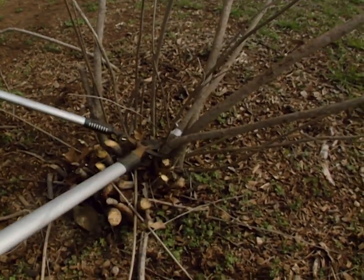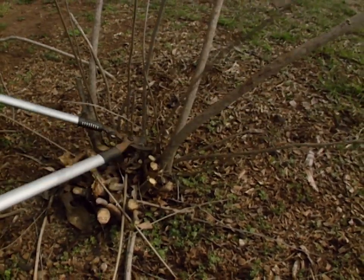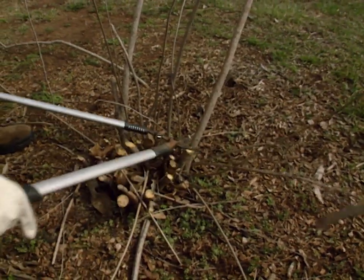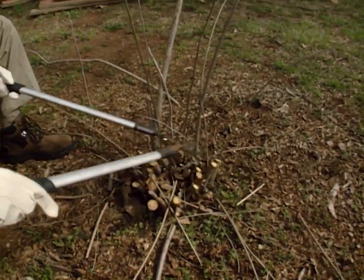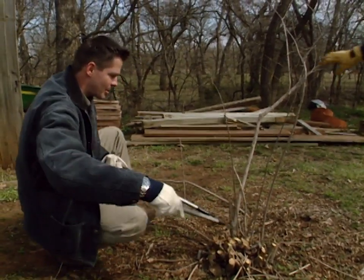They'll perform really well that very same year — they'll grow well and flower for you that very same summer. We'll just continue to cut back these stems of the beautyberry here. I'd like to thank Laura, our studio garden manager, for her assistance helping us get these stems out of the way.